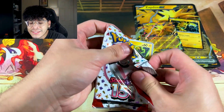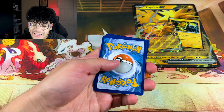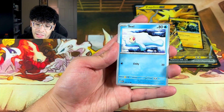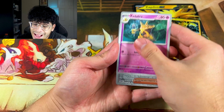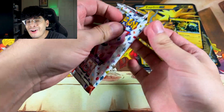Let's see if we can get a couple bangers in our Zapdos box, because I am missing a lot of cards from this set for my master set. First pack — we got a fire energy, no cosmos holo. The possibilities are endless. We got Kadabra — shout out to Kadabra — we got Erika's Rattata, and we got a holo. Nothing exciting in the first pack but it's all good.